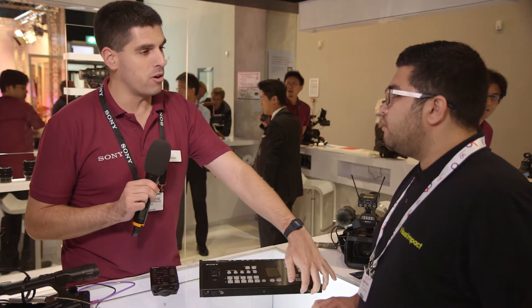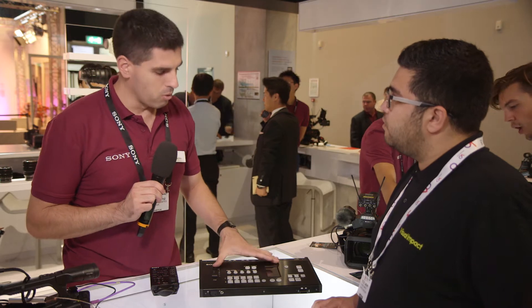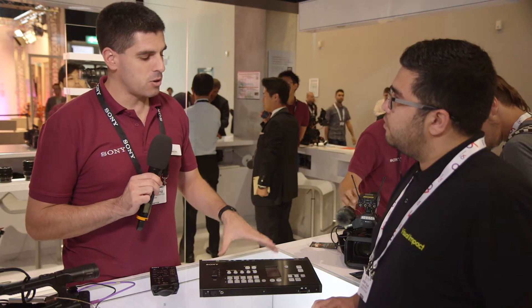For instance, you can record the program over an SD card in this slot, but you can also command the cameras through the switcher so that they can record over their own SD card.